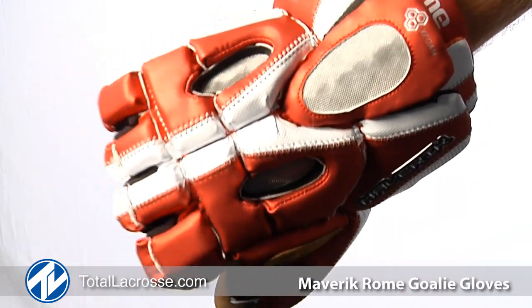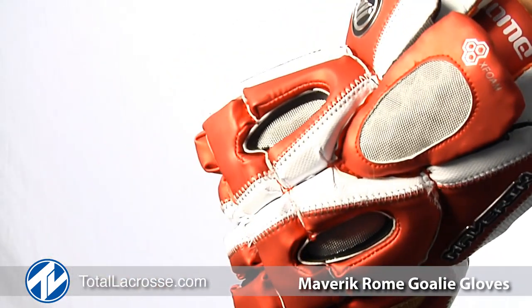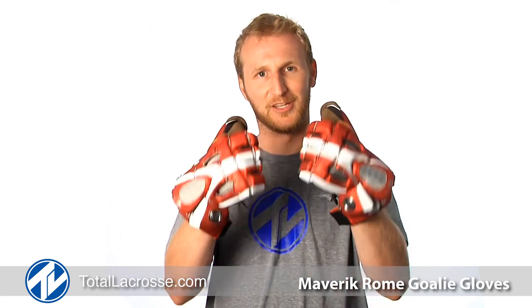The Roam is one of the most comfortable, flexible gloves on the market. Hope you guys are ready to take on all shooters. You can get the Roam glove and all other Maverick products at TotalLacrosse.com. Thanks for watchin'.